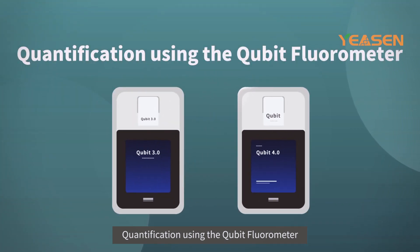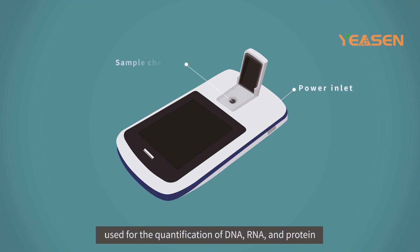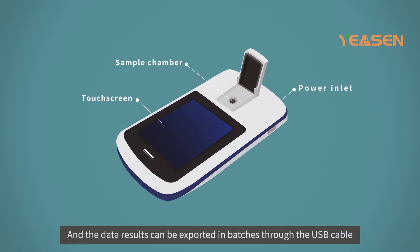The Qubit Fluorometer is a lab instrument developed by ThermoFisher, used for the quantification of DNA, RNA, and protein. The data results can be exported in batches through the USB cable.